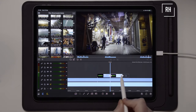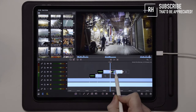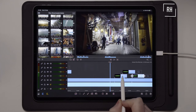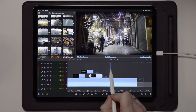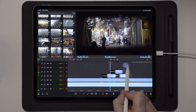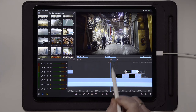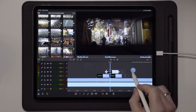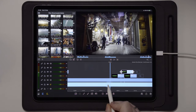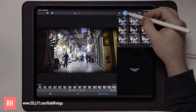You can also add this at the end of your clip as well, just like we saw in the intro of this video, and do something like this — let's take a look.